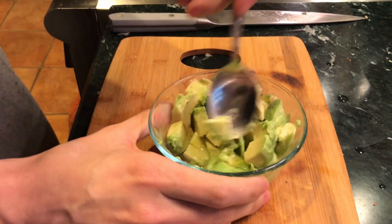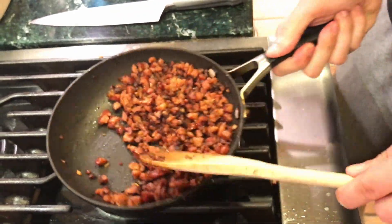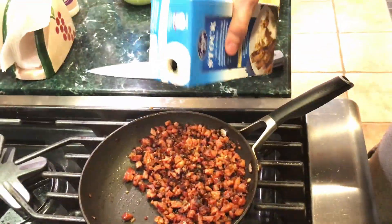Give it a nice little mash and let's taste it. Now let's check on our chorizo — it's really starting to break down. We're gonna take a little bit of beef stock, or you could use water, just a little bit.